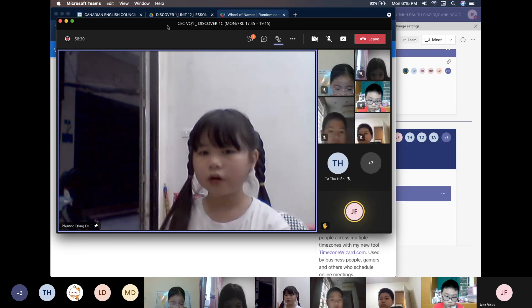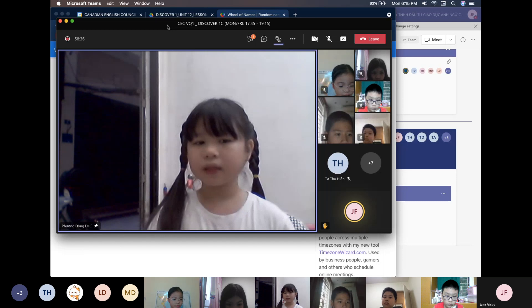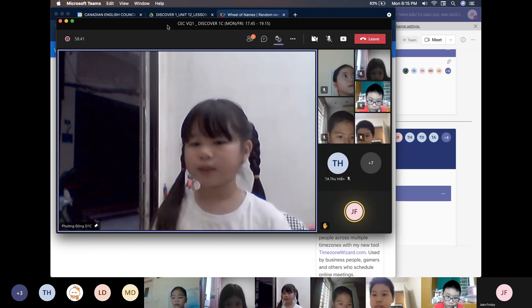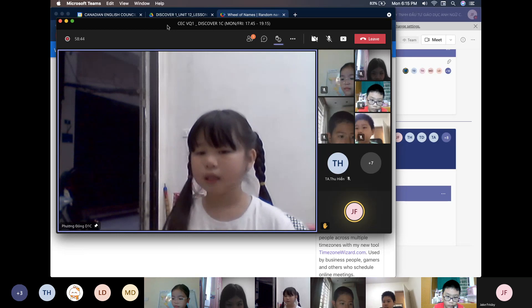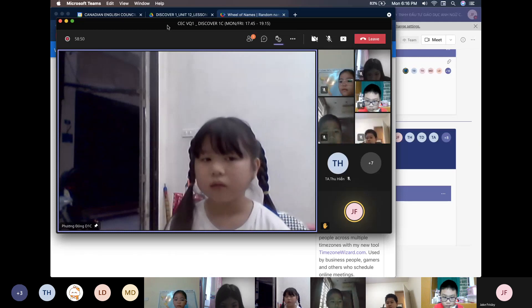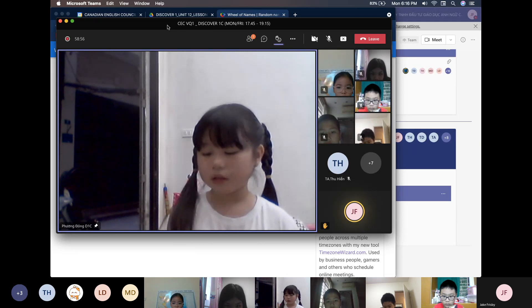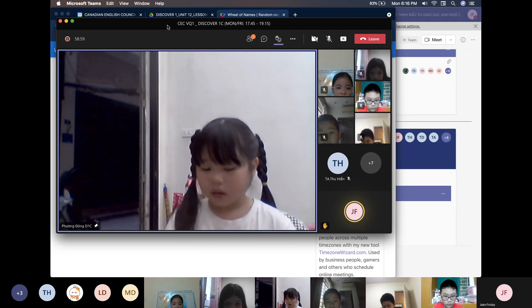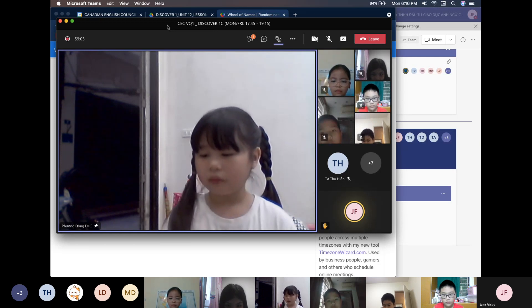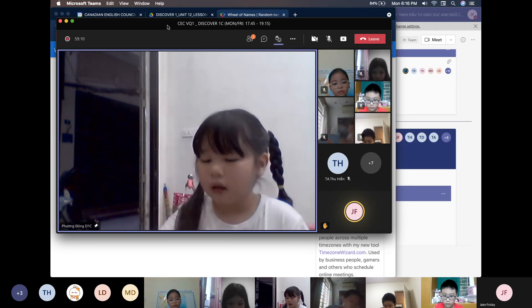The name of the first instrument is the castanet. I made it using some cardboard, two bottle caps, some tape, some crayons, and some glue. It's round and small. We can hit two bottle caps together to play it. The sound of my castanet is loud and lovely.